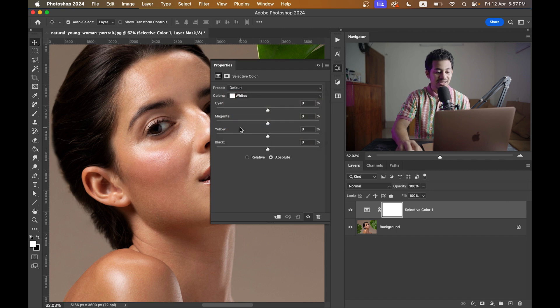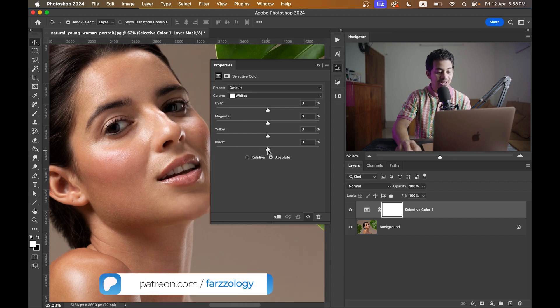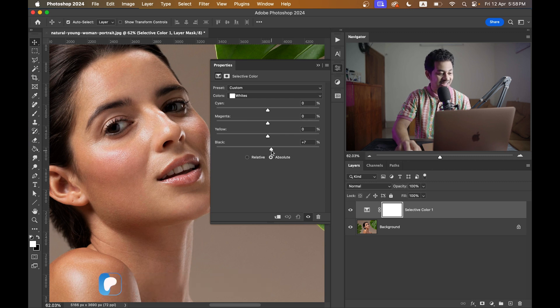Select the color 'Whites' and make sure the Absolute option is activated. Now just drag the Black slider to the right. Look at the results — it's really, really great.